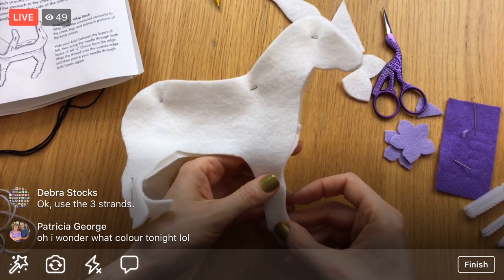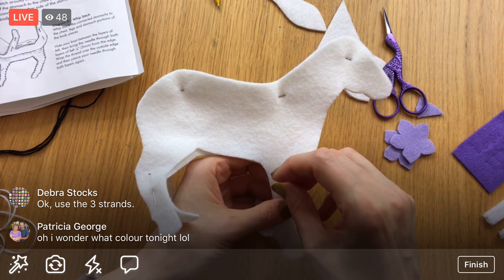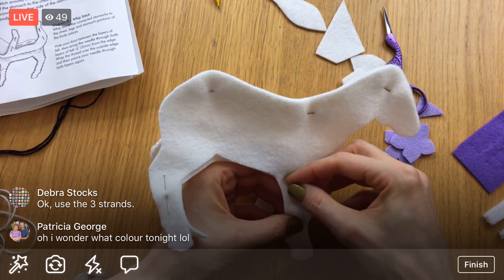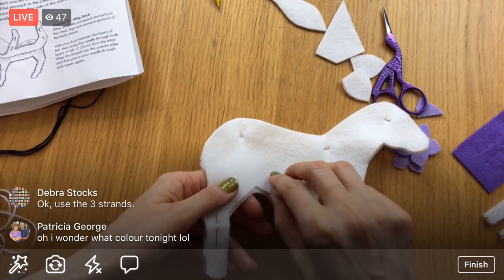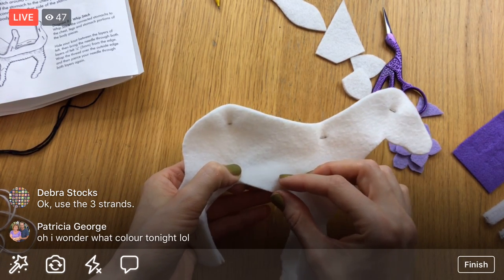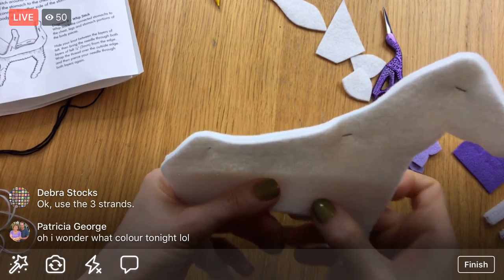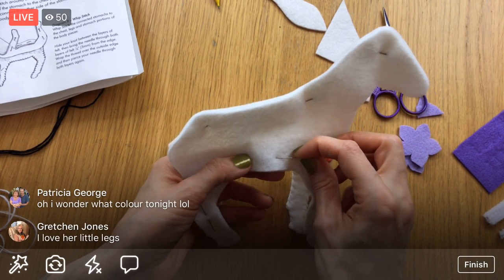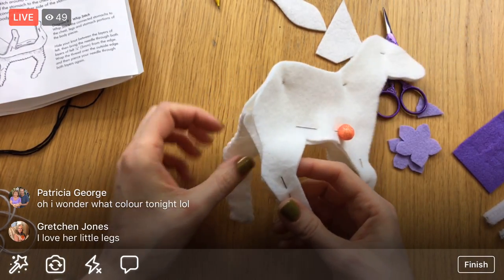I will be sending an email out tomorrow morning before I head out of town, so be sure to check that out. If you're not on my newsletter yet, just go to PenguinAndFish.com and a pop-up will come up, or go to where it says 'Free Pattern' and you'll be signed up there. I'll have a little special thing for my newsletter folks going out tomorrow morning.